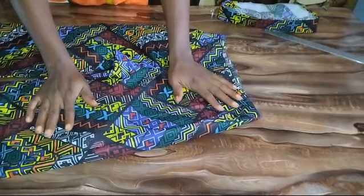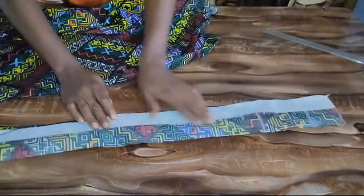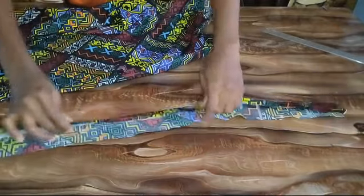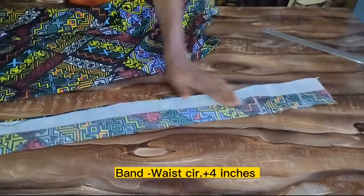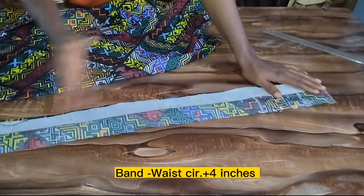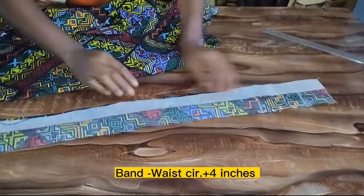I also prepared my band for my trouser. Remember we left one and a half inch for our band, so the length of my band is my waist circumference plus four inches — I added an extra four inches.